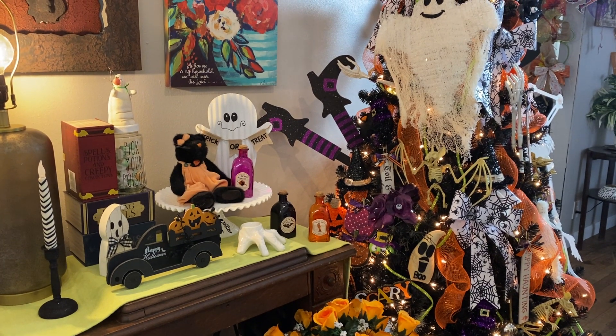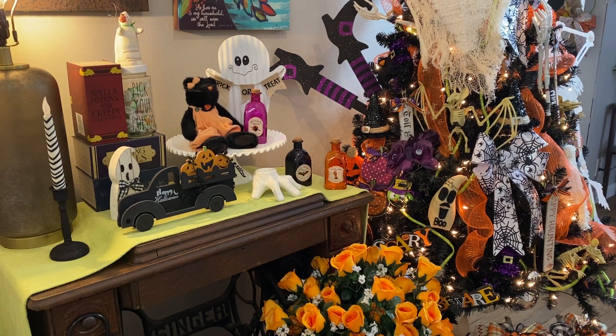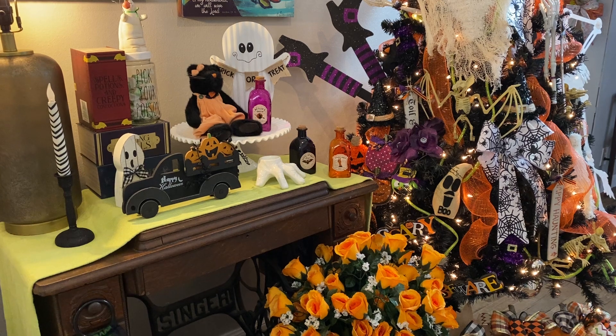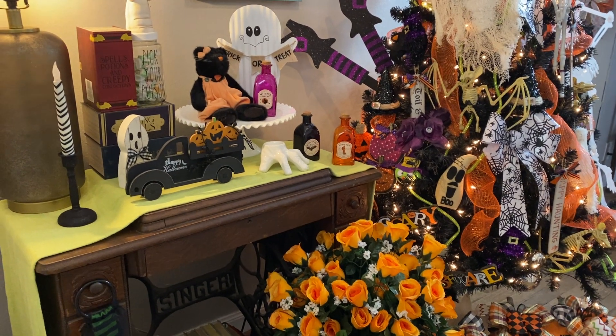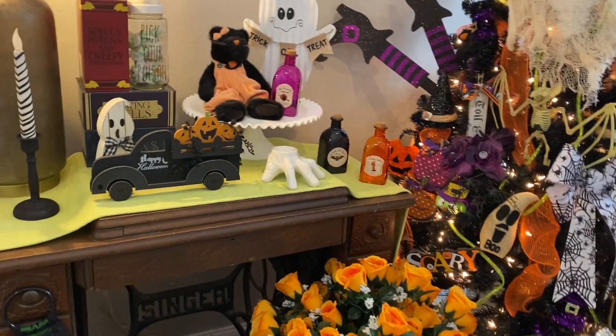Hi everyone and welcome to my channel. Today I have for you a little tour of my Halloween decor here in my entryway. I did a little bit of decorating in here and I thought I would show y'all what I have done.